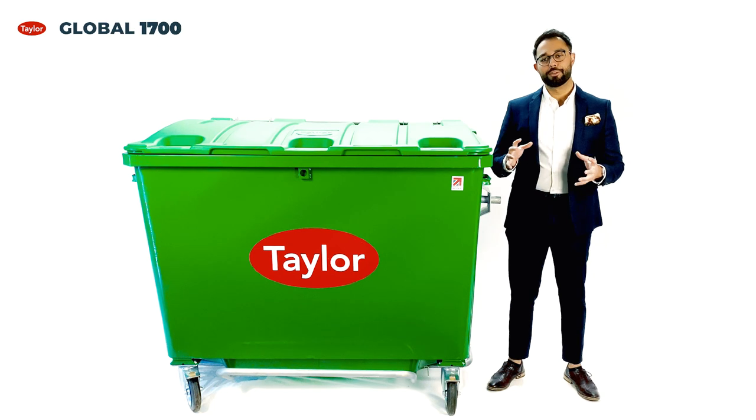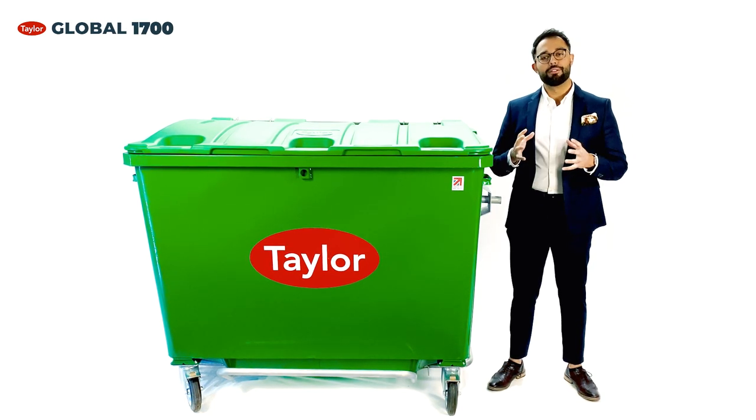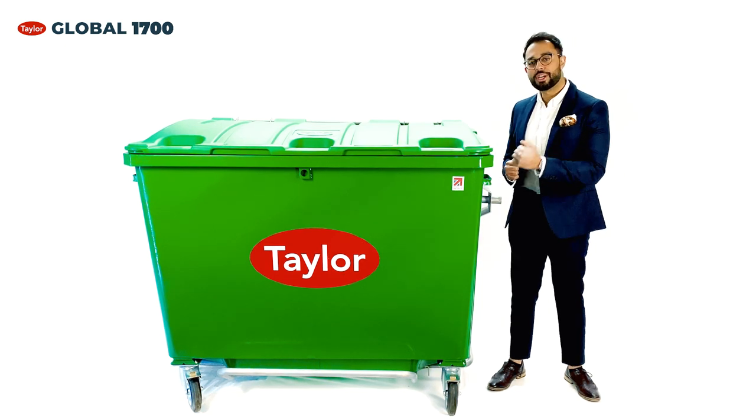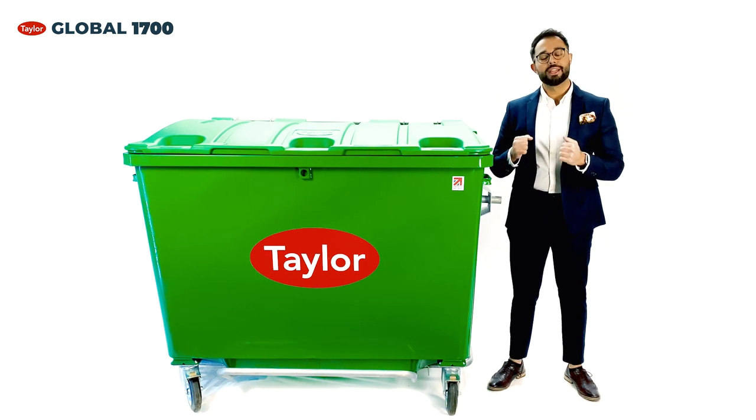Built to ENA40 standards at a UK manufacturing plant, a rigid hot-dipped galvanised steel construction with internally seamless welding means the Taylor Continental range is built to last and non-comparable on the market.